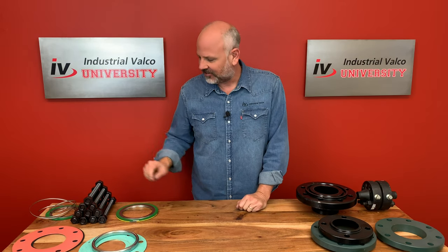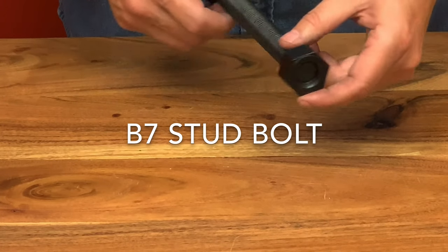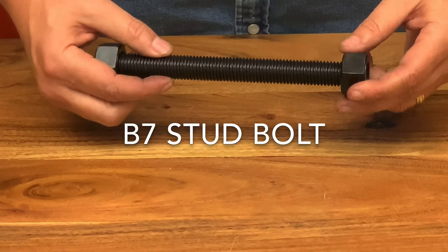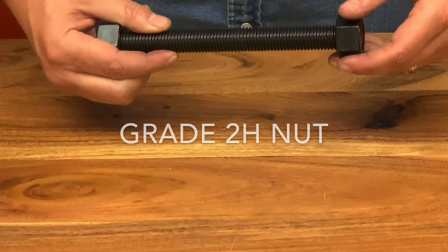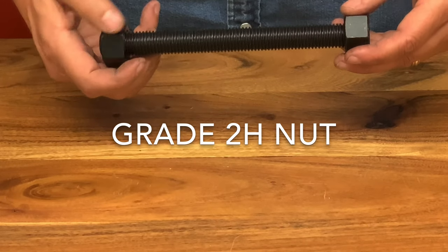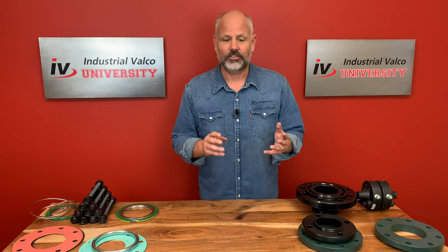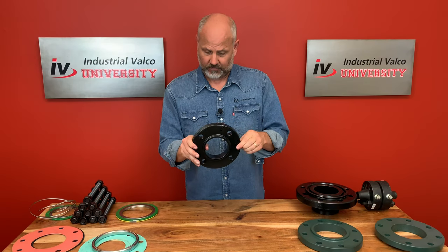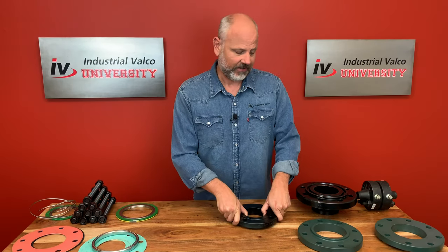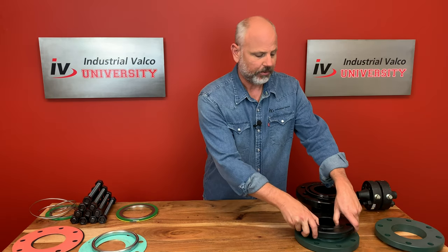Okay, let's talk about B7 studs. These B7 studs have a very high tensile strength and they're generally used in a high-pressure, high-temperature environment like the petroleum or chemical industry for flanges. They're generally coupled with grade 2-H nuts. The sizing of the B7 stud is directly related to the size of the flange — so the length and thickness depend on the flange. For a 3-inch flange it only needs four B7 studs, and then for a 4-inch it jumps all the way up to needing eight, depending on what strength is needed.